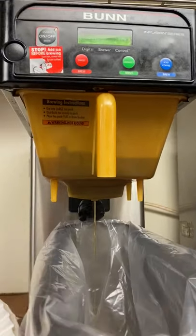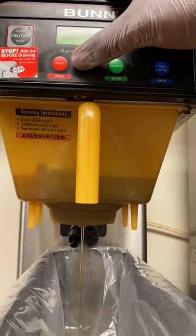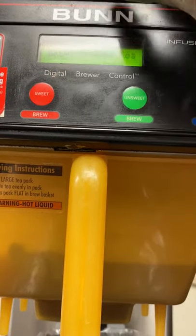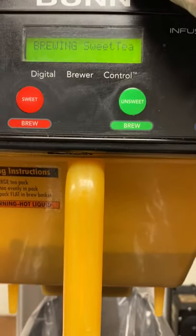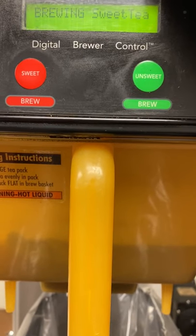To calibrate the sugar, hold in the hidden black button located between the red sweet tea and the green unsweet tea buttons. You can see exactly where Zion's thumb is pointing. Hold that in, and the display screen will say 'Priming BIB 1' or 'Priming BIB 2.'